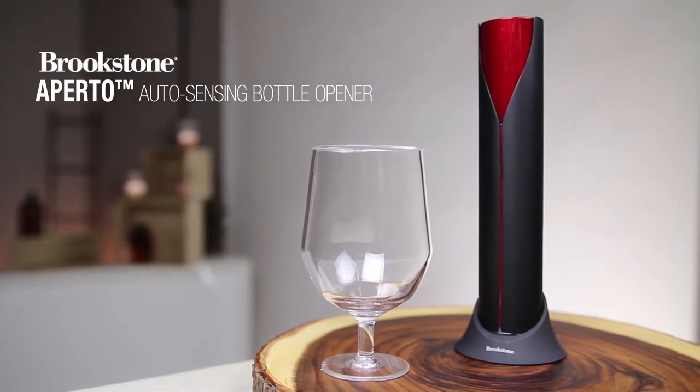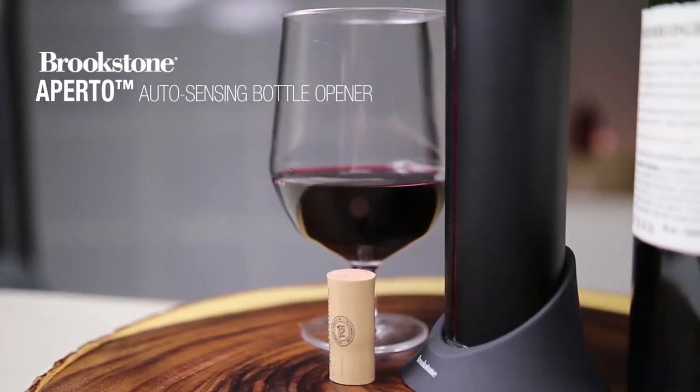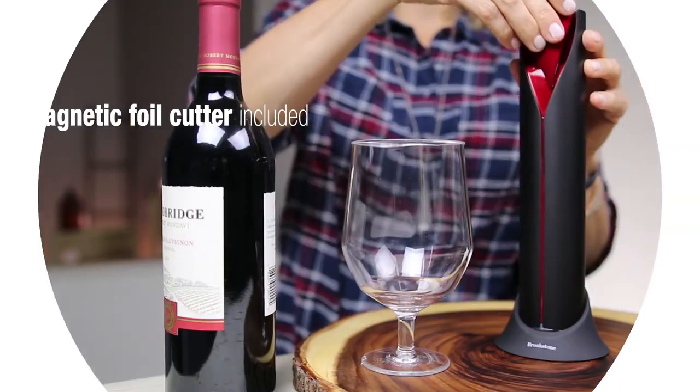Quick, easy, elegant. With the Aperto Auto Sensing Bottle Opener, opening a bottle of wine has never been more effortless.